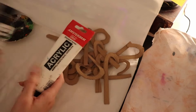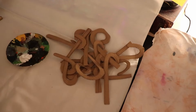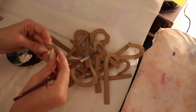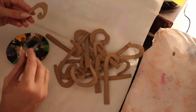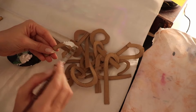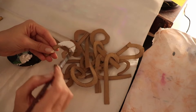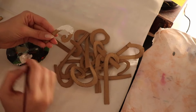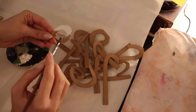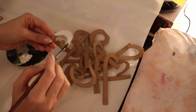So what I did so far - I've already drew these shapes and cut them out, and now I'm just going to paint them with acrylic white. This is going to be my base, and then later on I will add some glue and glitter. I also found these hot glue sticks that already have glitter in them.